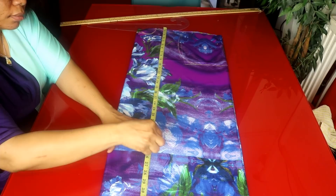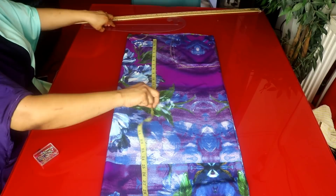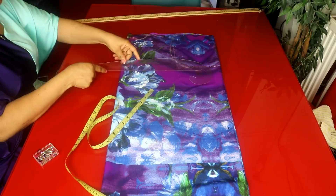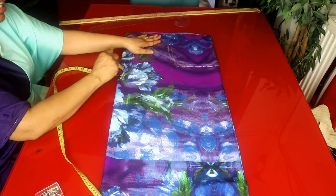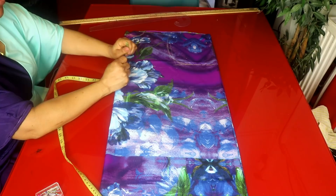For the bust measurement I'm working with 40 inches. 40 divided by 4 is 10 inches. I'll be adding 2 inches for ease and 1 inch for seam allowance, so that will be 13 inches. I'll be placing 13 inches on my bust area. You can add more than that if you want — I want my kimono jacket to be free.